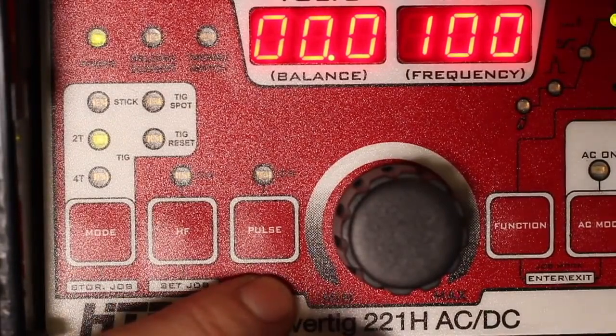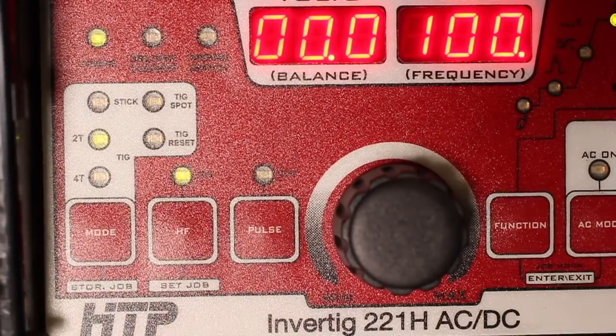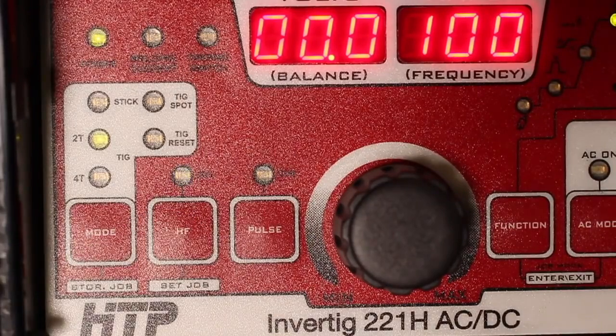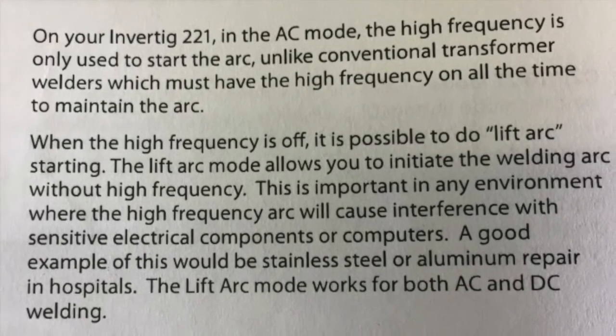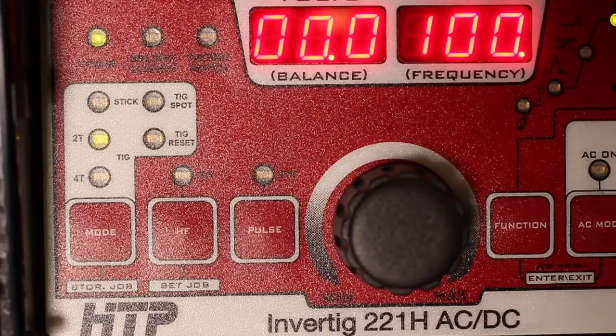Directly to the right of our mode selection menu, you'll see two buttons labeled high frequency and pulse. High frequency just refers to high frequency arc starting with the TIG welding function. If I turn this on, we get that nice burst of high frequency energy to engage the arc. If I turn it off, we're essentially in lift start TIG. What's really cool about this machine is in AC mode, the high frequency is only used to start the arc, unlike conventional transformer-type welders which must have high frequency on at all times. So it's actually possible to weld aluminum in AC TIG with a lift start type action — great if you're working near sensitive electronics.